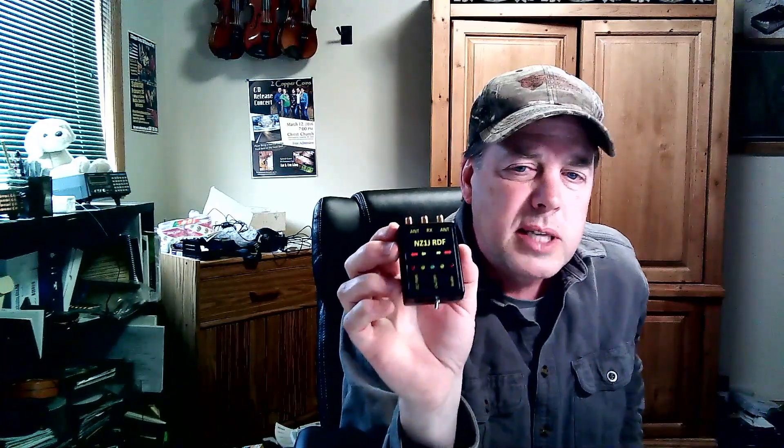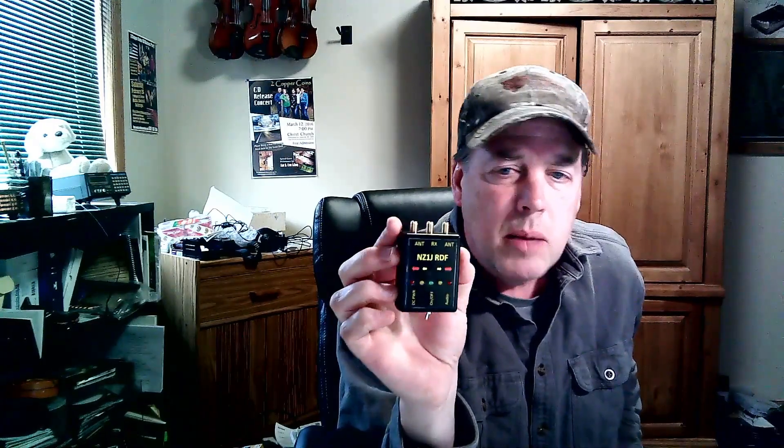This version uses surface mount parts, got it in a slightly smaller package, and all the connectors are on this board. This allows you to move it from on-foot use to in-vehicle use, or easily change antenna arrays if you wanted to hunt 440, two meters, or whatever frequency you hunt with. So it allows for a quick connection and quick change-out of where you want to use it.